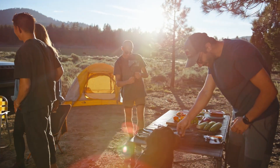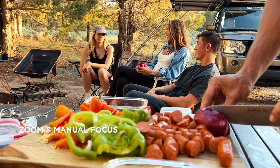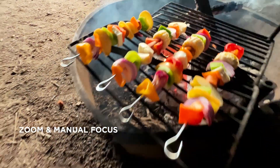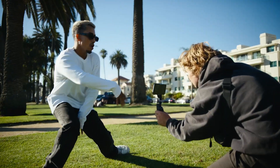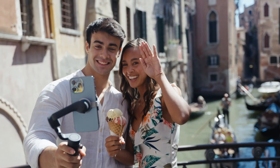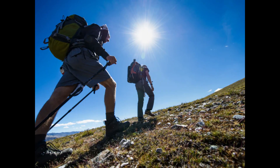With a weight of just 309 grams, the Osmo Mobile 6 is lightweight and ultra-portable. You can easily slip it into a backpack or even a jacket pocket. And when you want to get creative with your shots, the built-in extension rod is perfect for wide-angle selfies or dynamic low-angle shots. Whether you're hiking in the mountains or just exploring the city, this gimbal is always ready to take on the adventure.